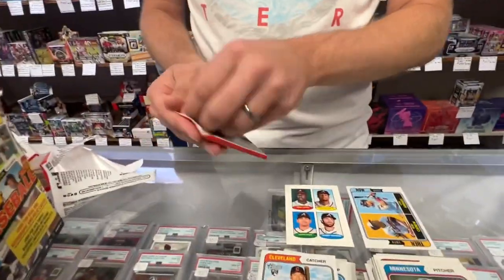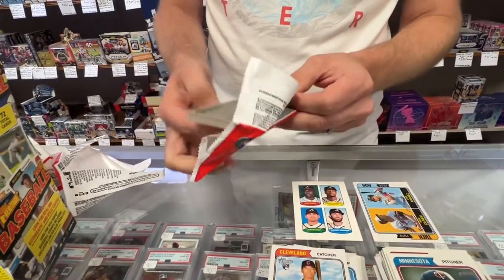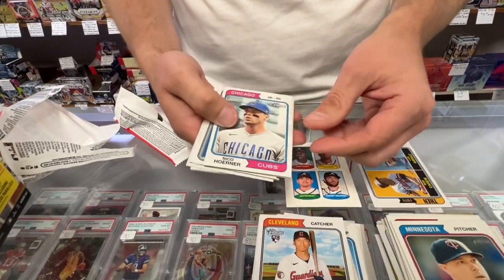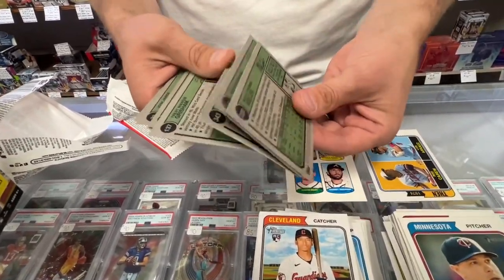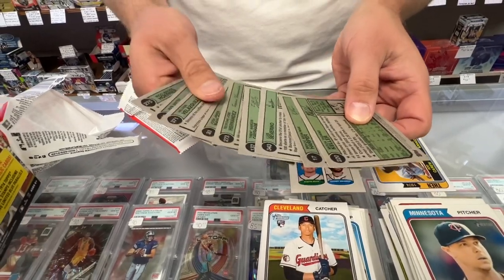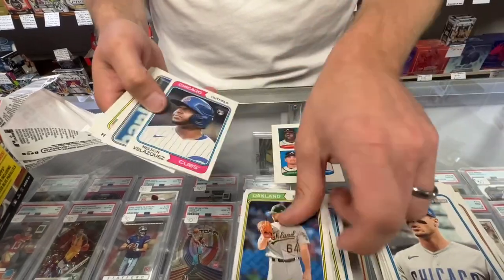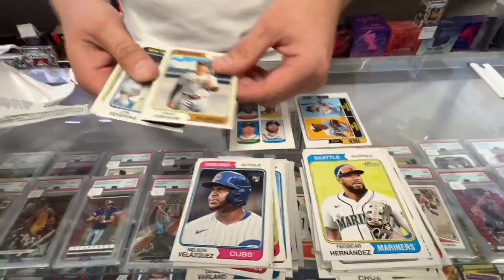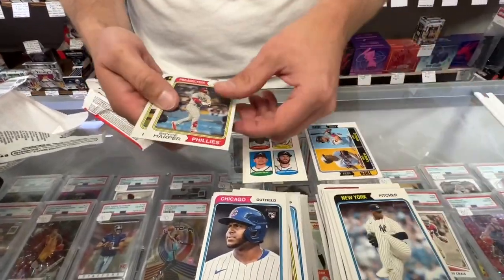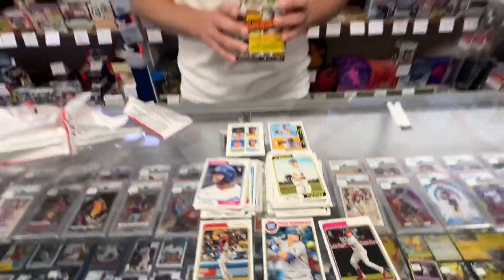Last pack — hope you enjoyed the break. Please remember to hit that subscribe button, like the video, and share it with your friends. Let's see if we get any SPs — we did not, so we got two short prints in our blaster. Nico Horner, Trent Grisham, Leo Severino, Bryce Harper, and Mitch Keller. That was your box of 2023 Topps Heritage Baseball Blasters.